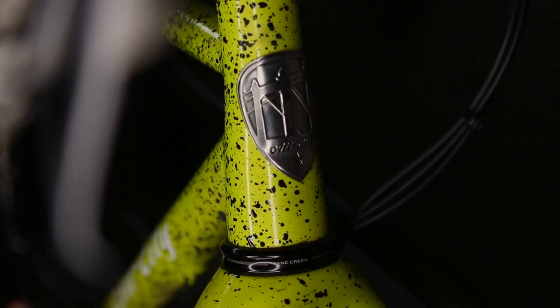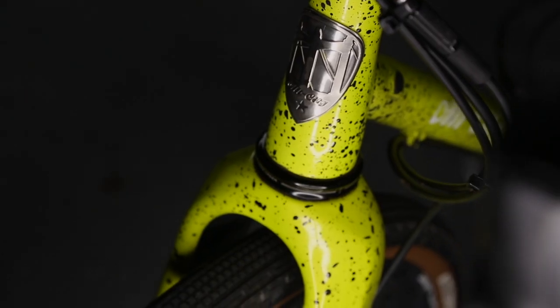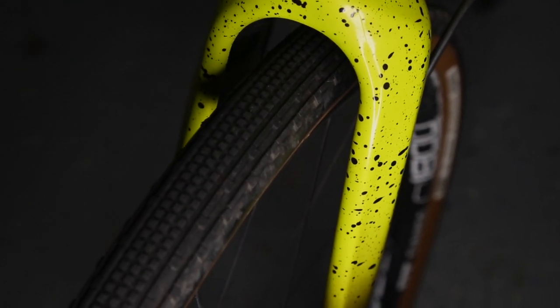Hey, what's up everybody? My name is Tim and today I'm gonna bring you guys a review of the All City Macho King Ace. I can tell you guys right off the bat that this is one heck of an amazing bike. I bought it for more all-around purposes, but its main focus is cyclocross. So I guess what we should start with are the components that I built it up with.